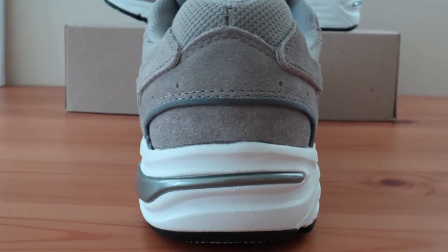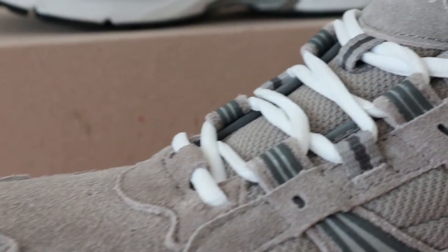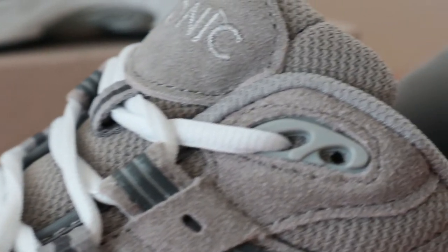The Vionic Walker is also fitted with a firm thermoplastic heel counter that helps improve foot stability. The collar is also somewhat plush and locks your foot securely in place.